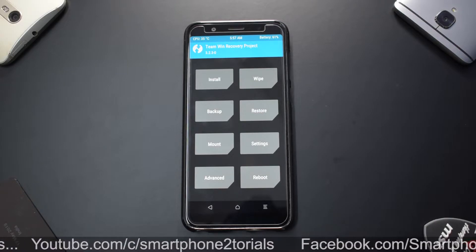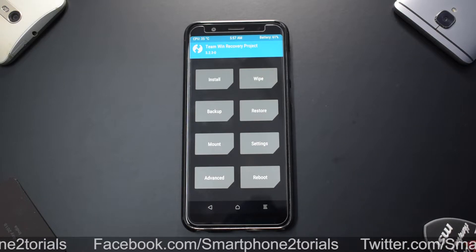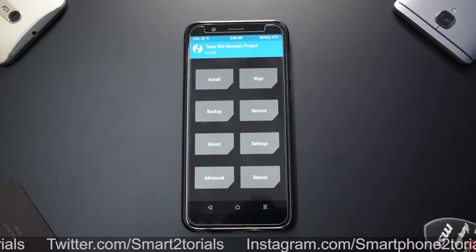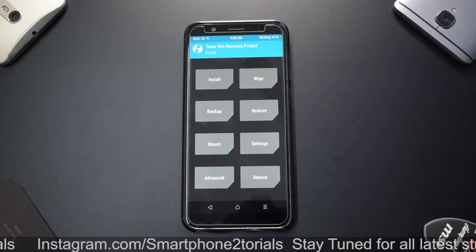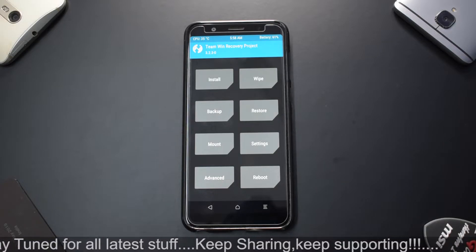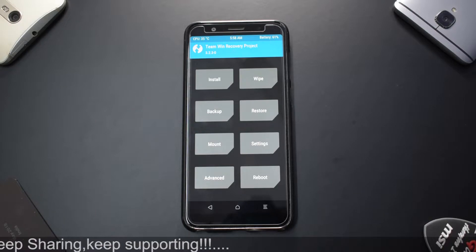First, the usual disclaimer: you need to have TWRP, which requires an unlocked bootloader. If you don't know how to do that, there's a card to that video. You need to back up all your data from internal storage and have more than 50% battery. We will be wiping internal storage, so make sure you copy the ROM and GApps to the external SD card.